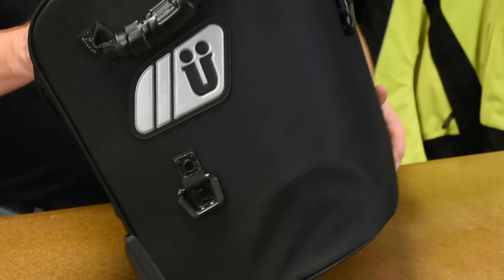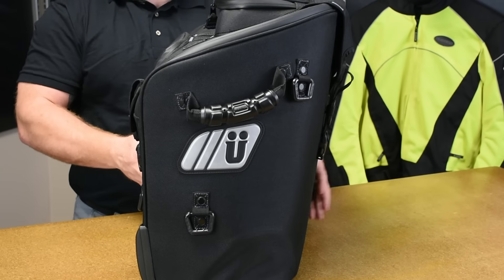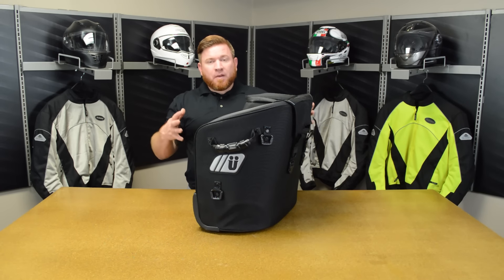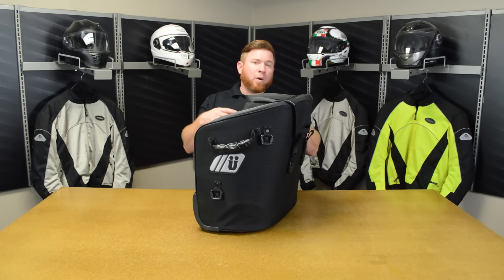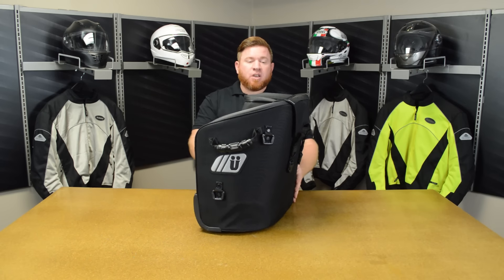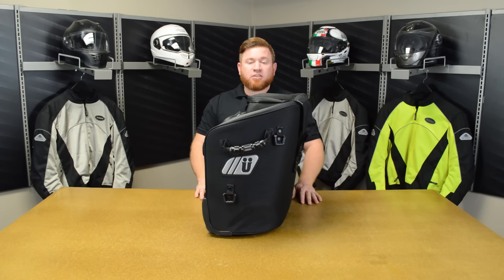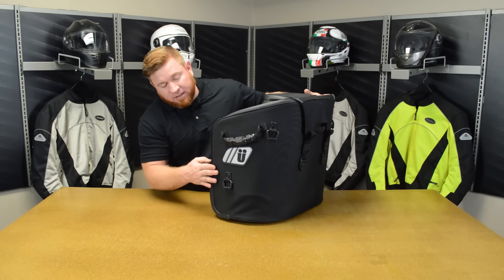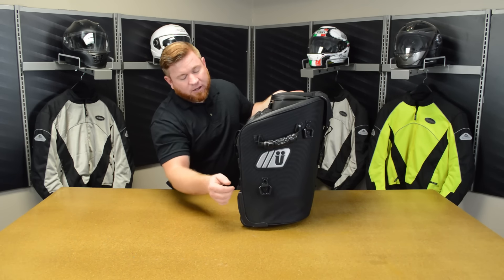This bag will actually mount in the upright position right on the back seat. You're probably going to see this mostly on the big baggers, like a Goldwing or the big bagger Harleys. If you don't have a passenger, this just slips into where the passenger would typically go, and then you strap the thing down.